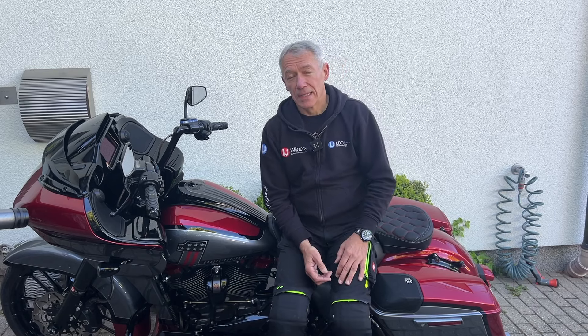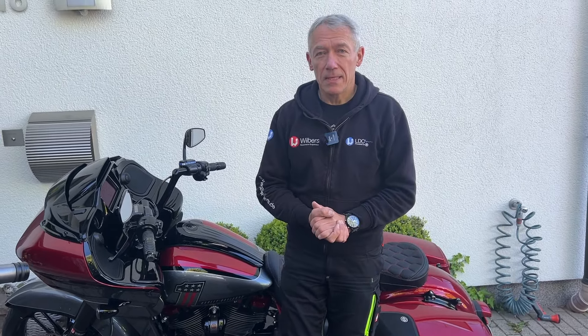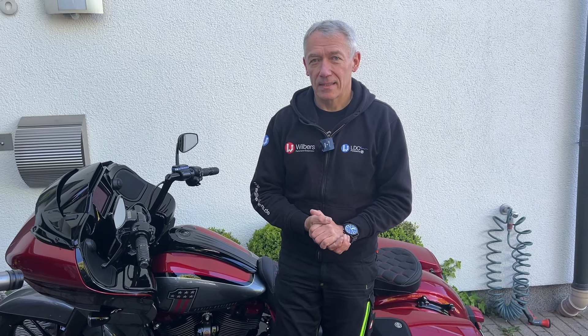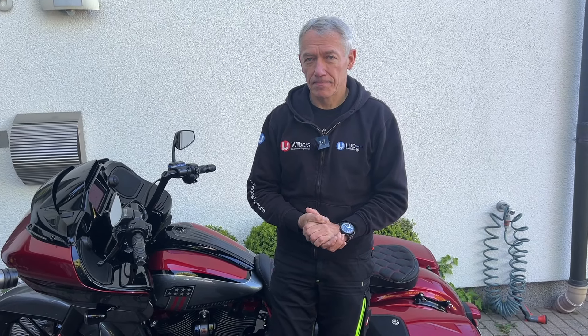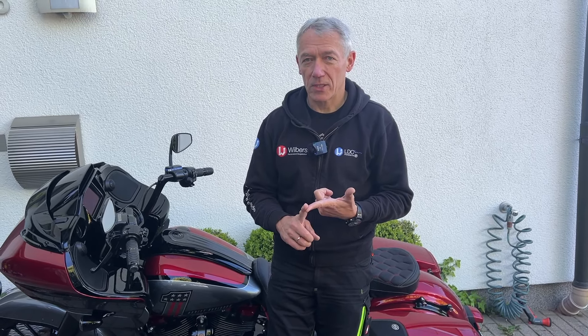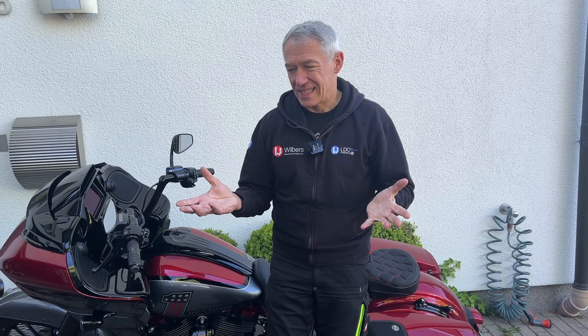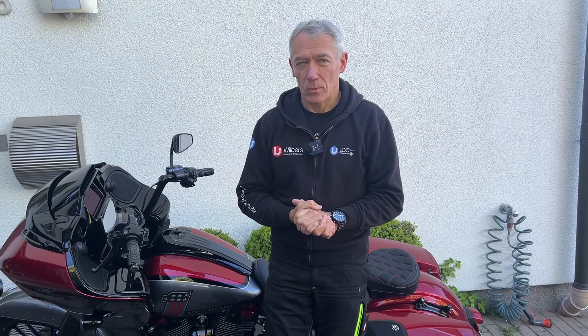I'm going to give you a troubleshooting guide on how to figure out what went wrong. It's very important if you contact Wilbers, your dealer, or even me, that you provide some special details: one is the VIN number, one is the kit number of the Wilbers suspension kit, and another is a summary of how the basic install went.